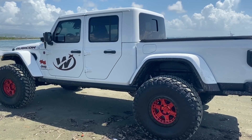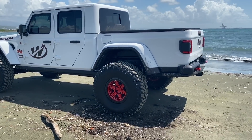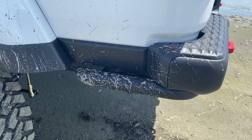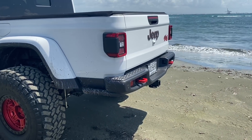Estas guaguas vienen bien complementadas con sus rock sliders, pero yo se los voy a sacar ya pronto porque quedó bastante altita. Viene con un protector aquí para las piedras, como pueden ver ahí al lado del bumper. Viene con sus puntos de anclaje, que son los rojos que están ahí en el bumper.